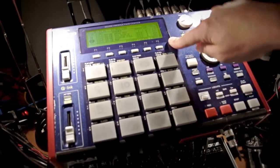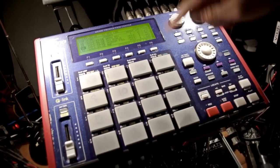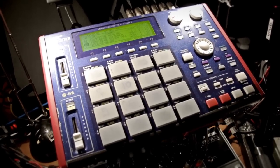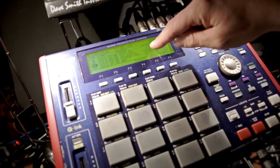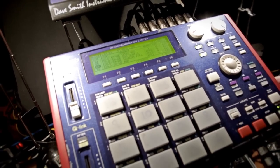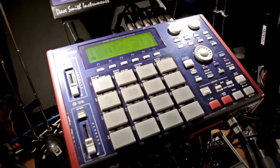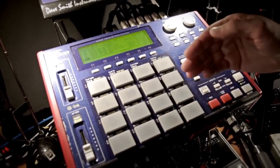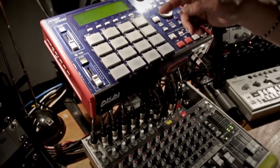This is the MPC-1000, the brain of my live setup — it's a sampler and a sequencer. I've already set up some sounds to play in several loops, and all the loops are arranged in a master song for the complete show. When I play, I can go from one loop to another with the footswitch. I can't change the order of the loops, but I can stay as long as I want on every loop — basically, this is how it works.